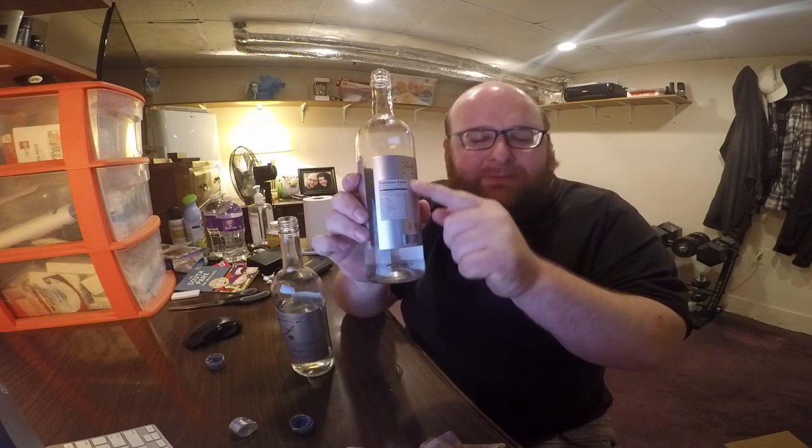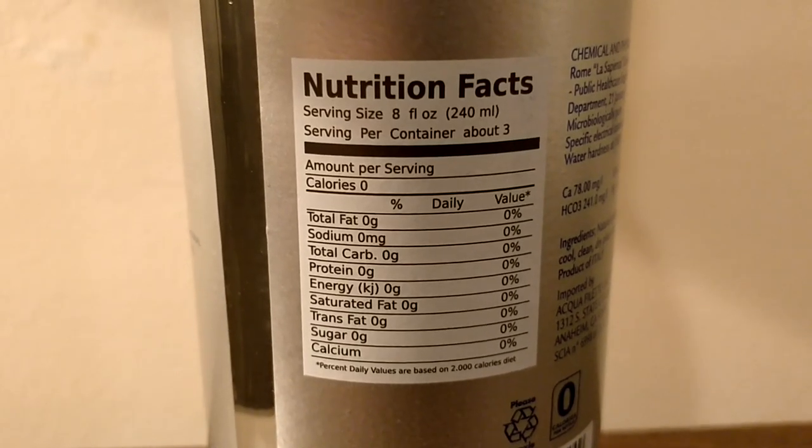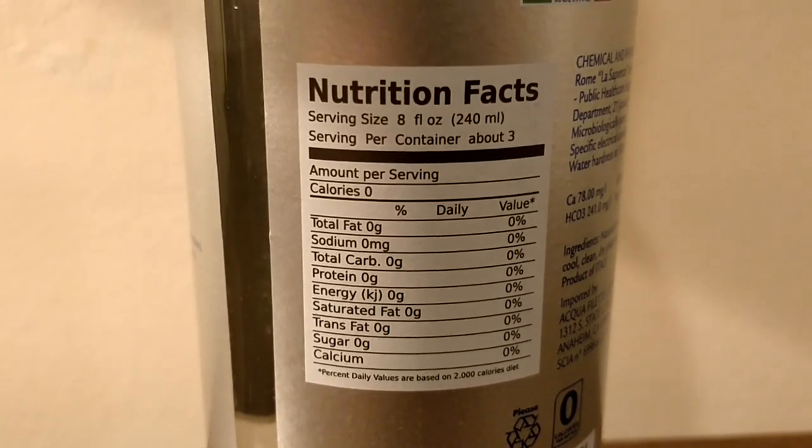If you look at the nutritional information on the back — zeroes for every single thing. Zero calories, zero carbs, zero sugar, zero sodium. When these say zero calories and zero sodium, I think it just means it meets the legal definition for it being zero. Like if it's 0.000001% sodium, I think it's legal for them to just say 0% sodium.